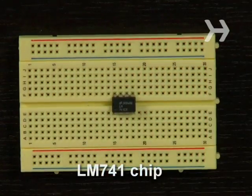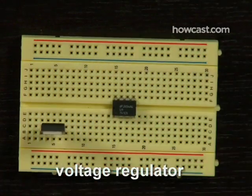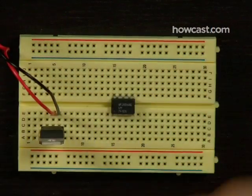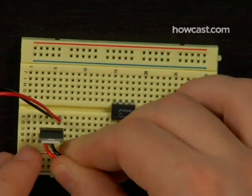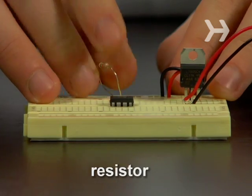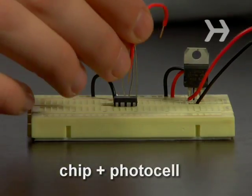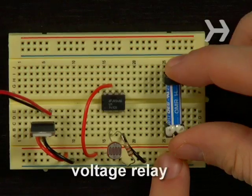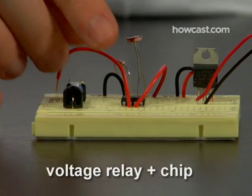Step 1. Start by building the circuit. Center the microchip on the printed circuit board. Pop in the voltage regulator. Connect the battery clip leads to the regulator. Run two more leads out from the regulator. Pop in the resistor and the photocell. Link the chip to the photocell. Pop in the relay.